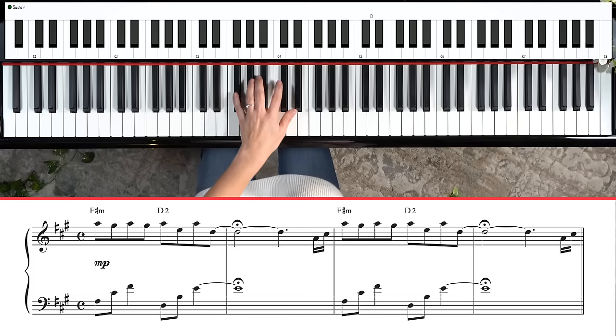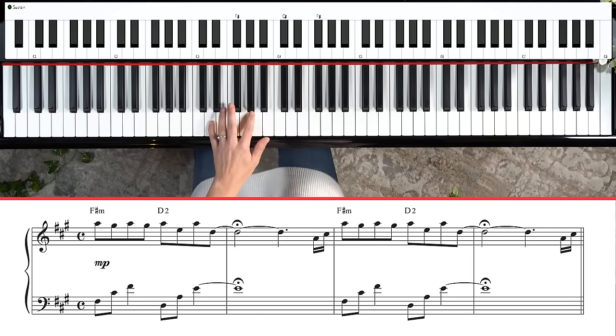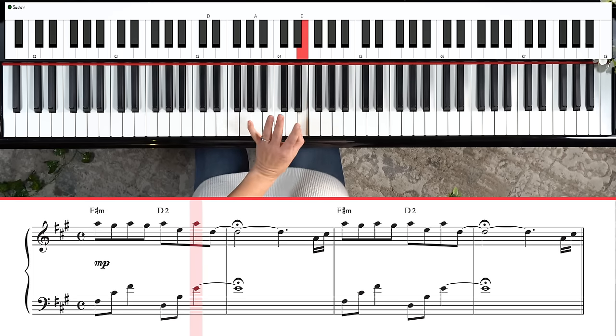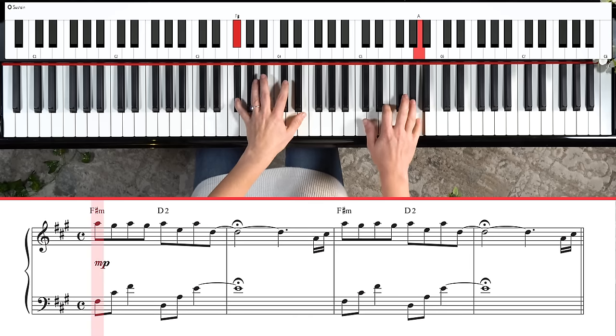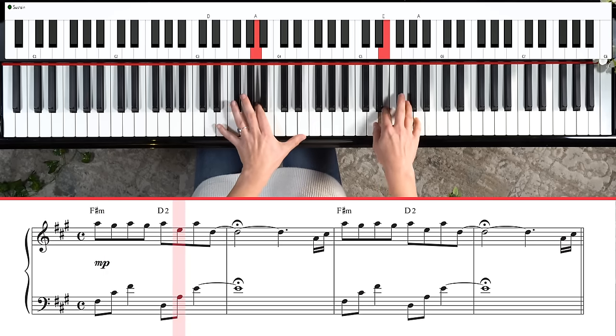It sounds even more lovely when we get our left hand involved. The left hand part plays an F sharp, a C sharp, and an F sharp — based off the F sharp minor chord — then we move to D, A, and E, and hang out there on that E. When you put it together it sounds beautiful, though it can take a little bit to get coordinated, so just go really slow.